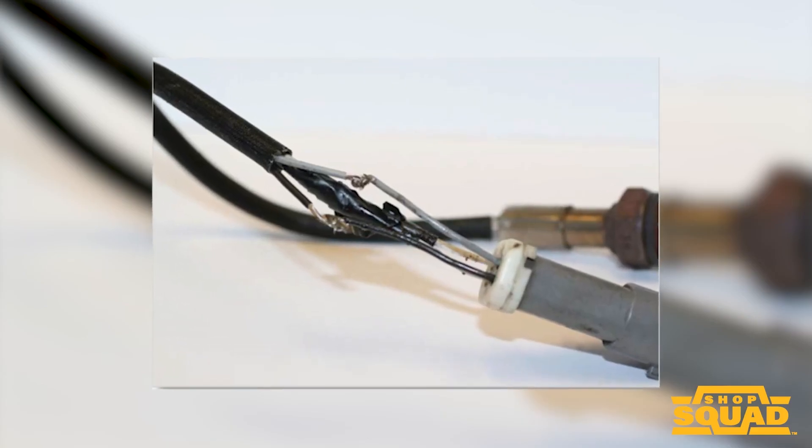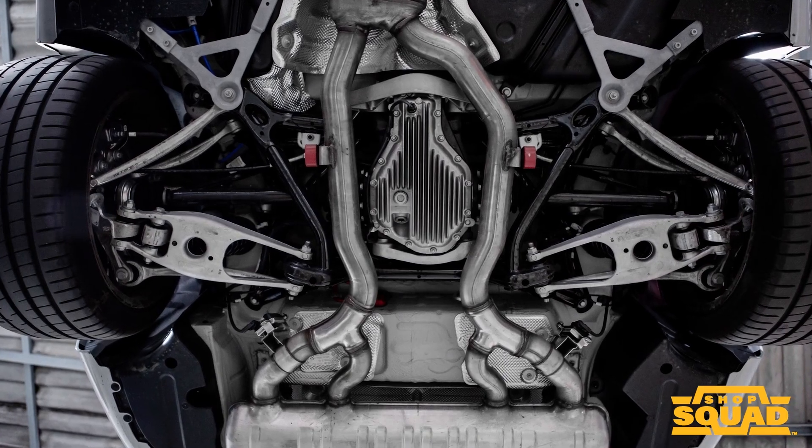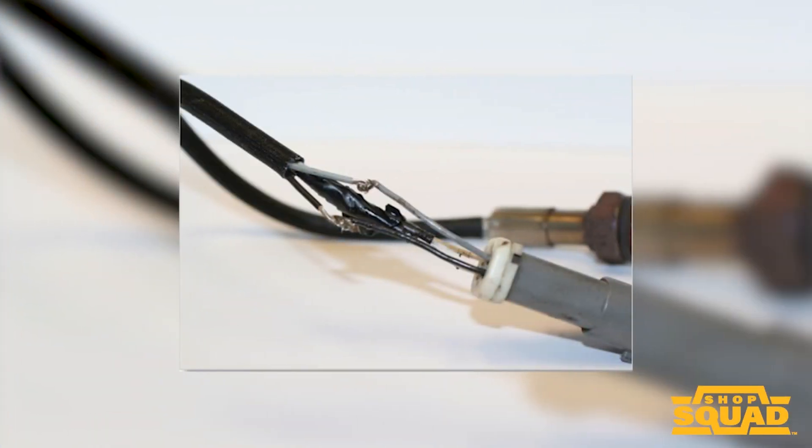Here's a problem you may see out in the field: melted wires. The oxygen sensor lives in a very hot place with a lot of stuff spinning around — it's near the exhaust system. If you have any damage to the wires you need to replace the sensor, because it's almost impossible to repair a wiring harness on an oxygen sensor. So replace the sensor.